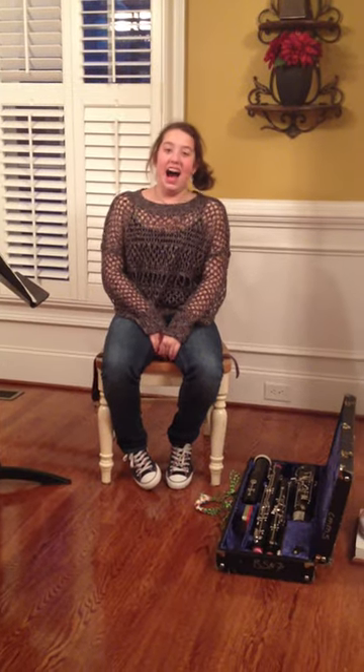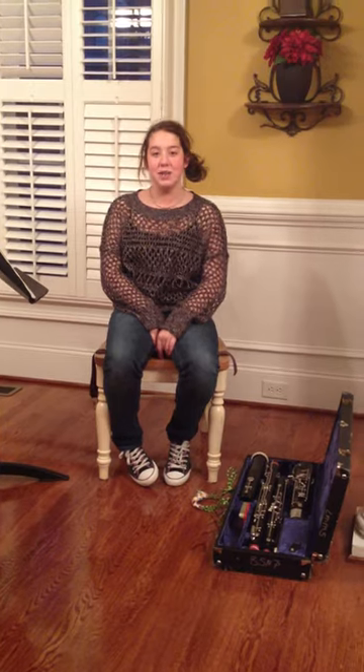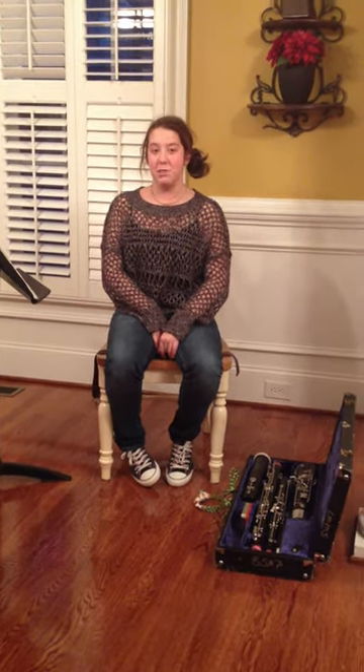Hi, I'm Sydney. I play bassoon in my 7th grade band, and I also take private lessons from Lessons in Your Home. Today, I'm going to show you how to put together a bassoon.